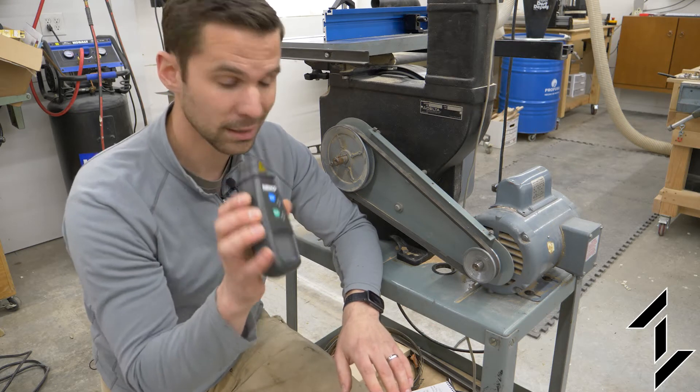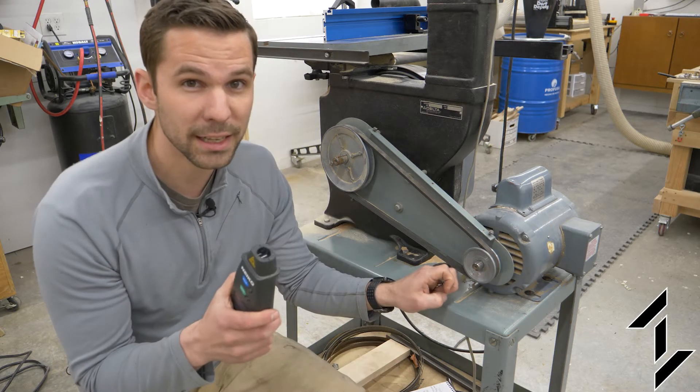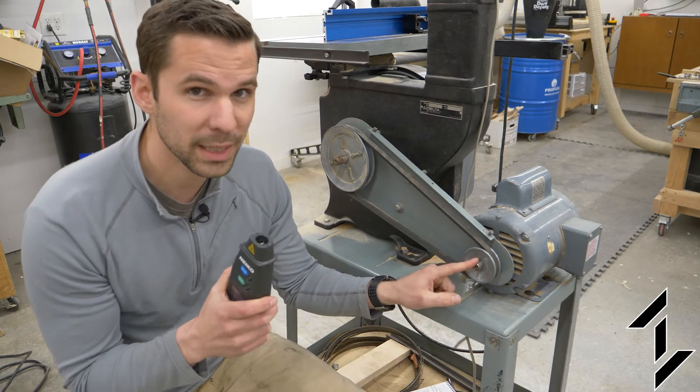Super simple, super handy — I'm going to use this a lot. Using it, I discovered the motor's RPM to be 1725.